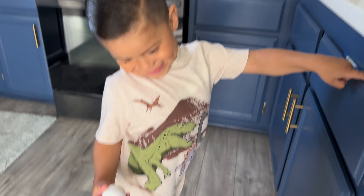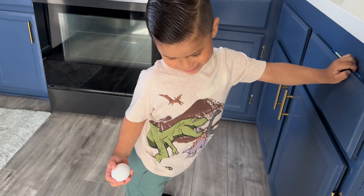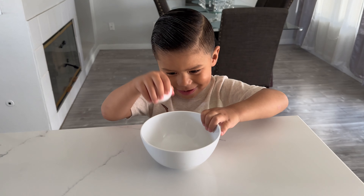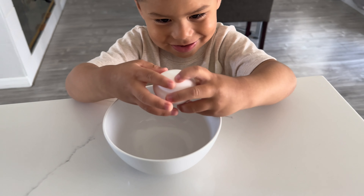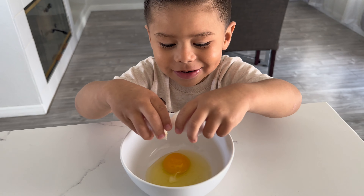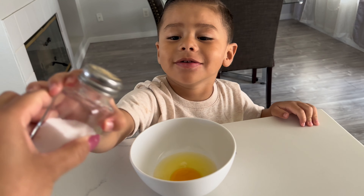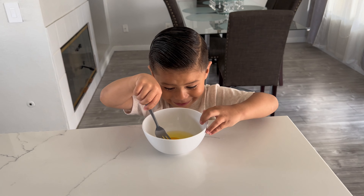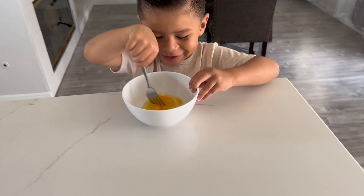Weenies con huevo. Okay, let's do it. You ready? You got the huevo. Good job. Now we're going to add a little bit of salt. Now we're going to mix, mix, mix. You got the little bubbles?